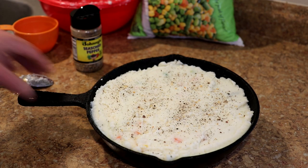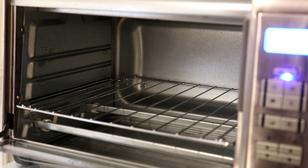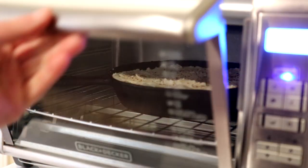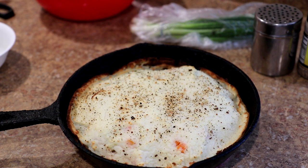I set my oven to bake at 450 degrees Fahrenheit. This was in the oven for 40 minutes and it's looking good — I just pulled it out.